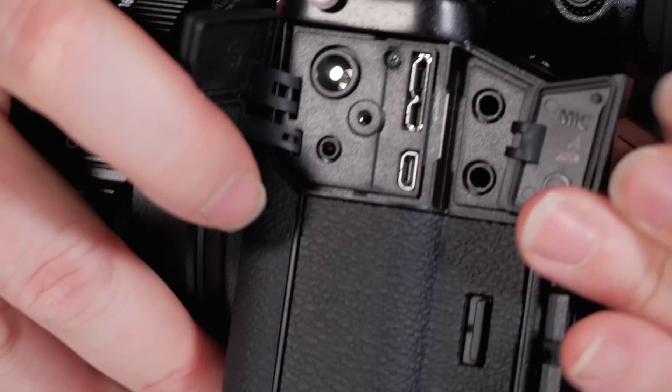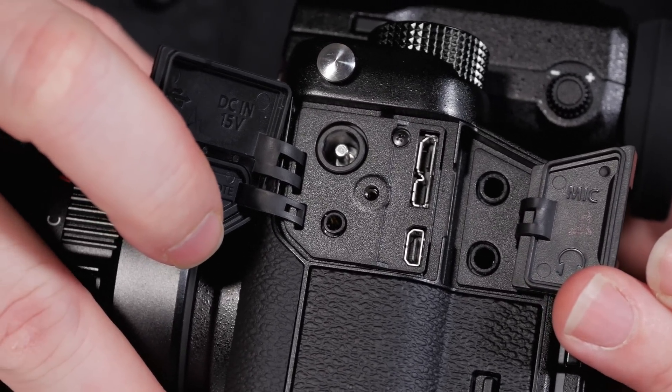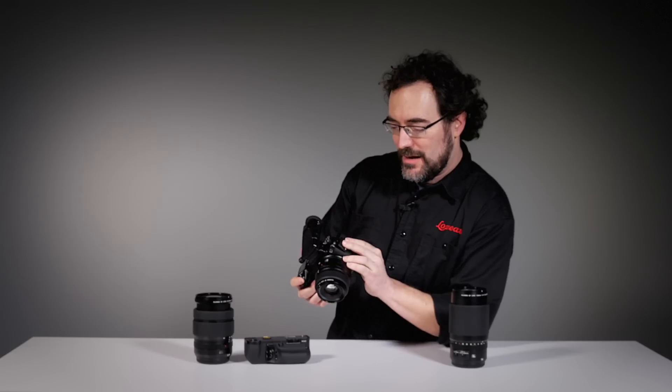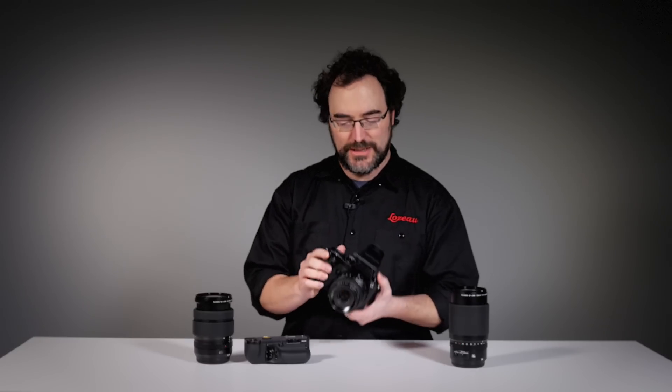The other thing I really love is that you have all the connectors you could need: the USB 3 port, AC, microphone and headphone, because this camera allows you to film in HD. It's not its primary quality given the large sensor size — you will have some rolling shutter — but you can do very nice HD video with it.